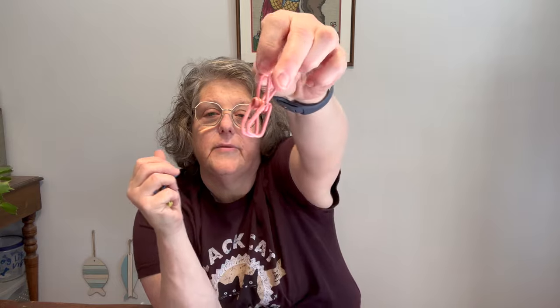For hanging up anything that I hand wash, I'm going to bring four of these from the Dollar Tree. They're just little convenient clips. They can hang on hooks, they can hang on hangers — you can hang them wherever. If I'm doing pants or a shirt or something, I can use these to hang it up to dry. Four will be enough for two items.